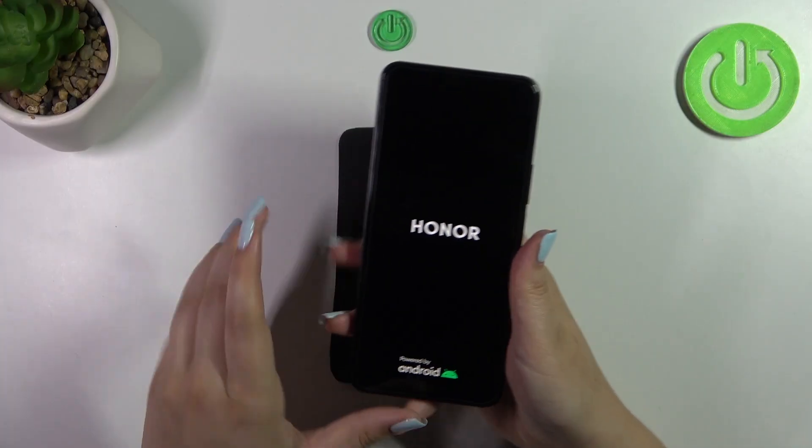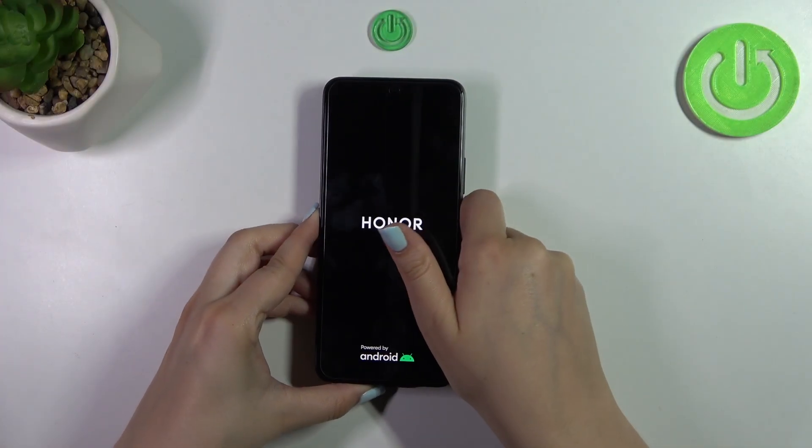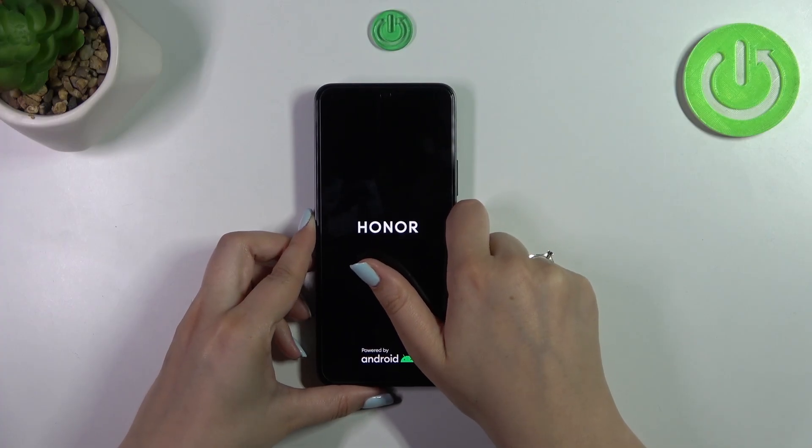We've got the developer's logo, which simply means that in a second our device will be restarted and it will get back to its normal state.